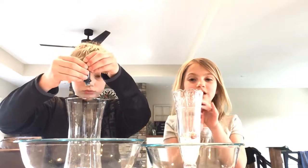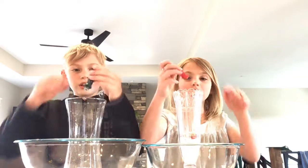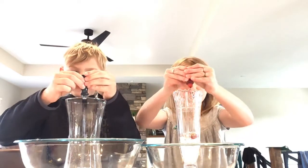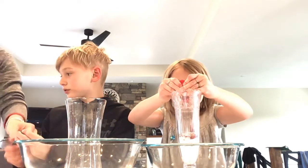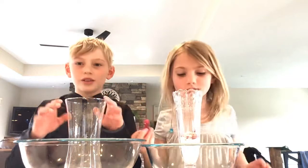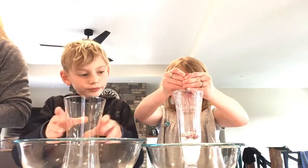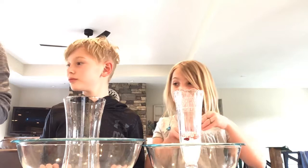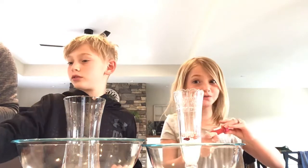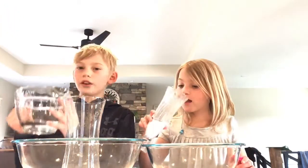I put some good drops in there. We're gonna do one at a time. The other ingredient is vinegar — just a cup of vinegar.